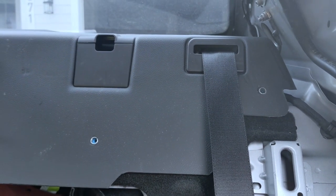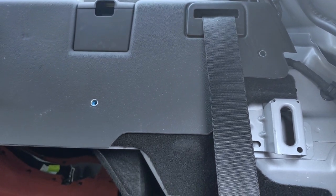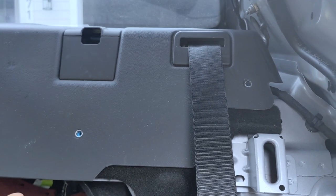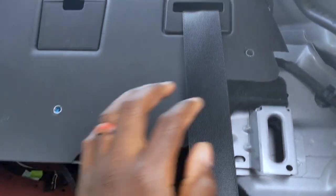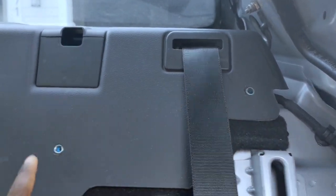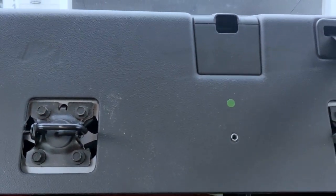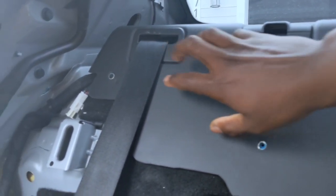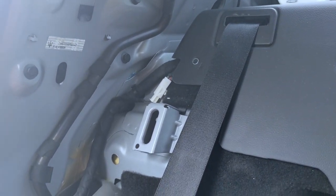The back piece is only fastened with screws that I'm about to show you right now — they're very simple to take out. The only thing you need is a Phillips head screwdriver. So here's one, two, three in the middle, four, and five.